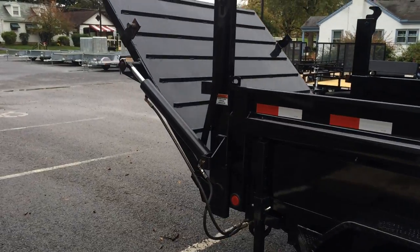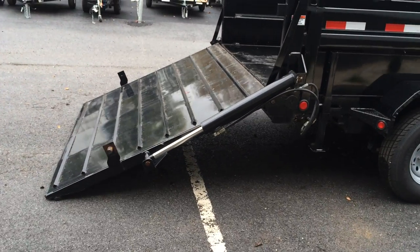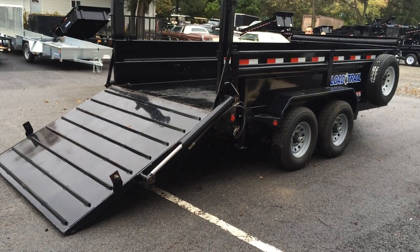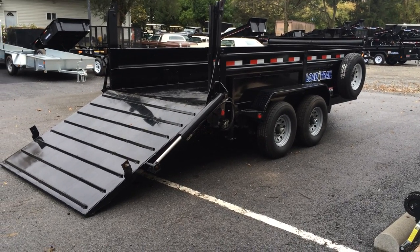We're now going to show you the hydraulic ramp gate in the down position. You would use this feature if you wanted to load a skid steer. One nice feature: if you'd like to lessen the ramp angle, you can also pick up the dump bed a little bit and change your angle on loading.